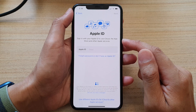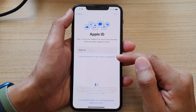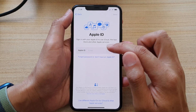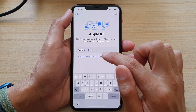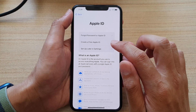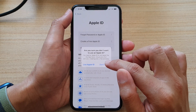And in here, it asks you to sign in with your Apple ID. If you don't have one, you can create an Apple ID by tapping on the link down here. And if you do have one, you can put in your Apple ID now. I'm going to choose I don't have one now, and I'm going to do that later in settings. You don't have to do it right now. Choose set up later in settings, and then tap on don't use.